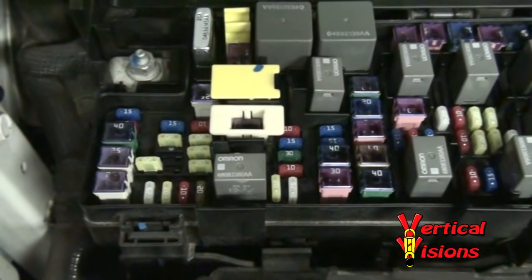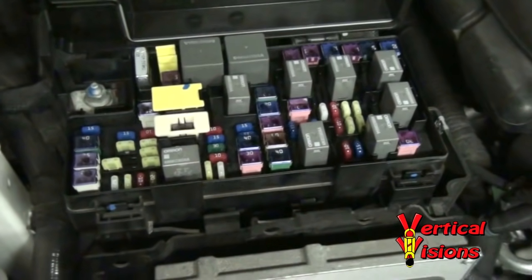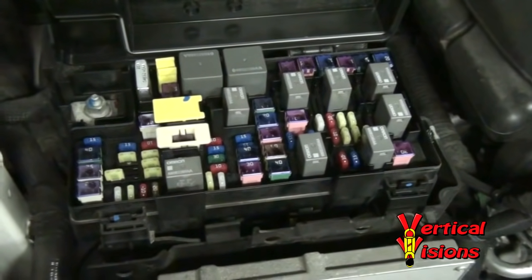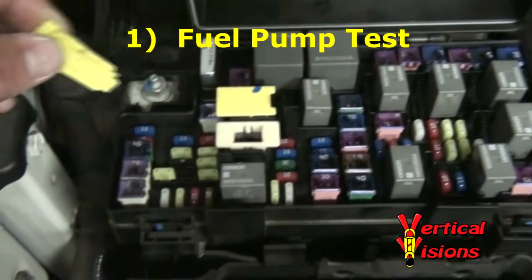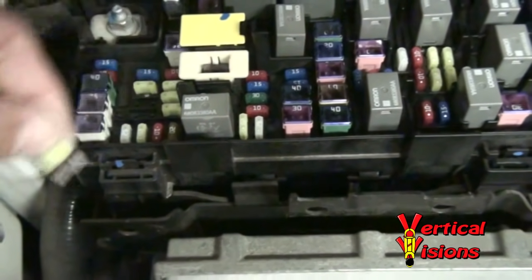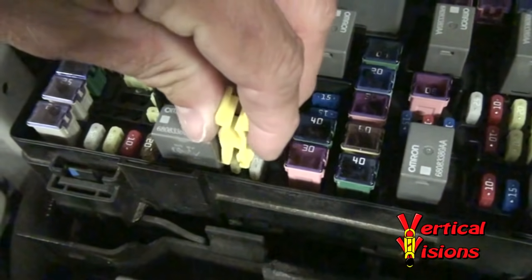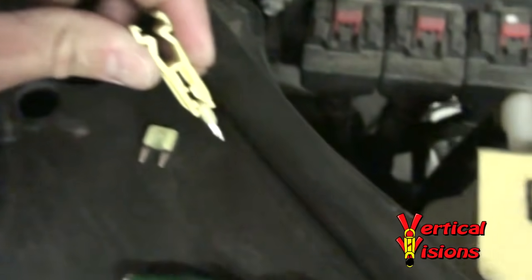And if you take your vehicle to the dealership, a lot of times if you have a fuel pump relay problem, they'll tell you it's a fuel pump. So you'll be able to actually show your dealer that it's not a fuel pump issue. The first thing we're going to do is grab this fuse puller, grab a hold of M7 and remove it. And then the more tricky one is M25, the fuel pump relay fuse — go ahead and grab a hold of that and give it a pull as well.